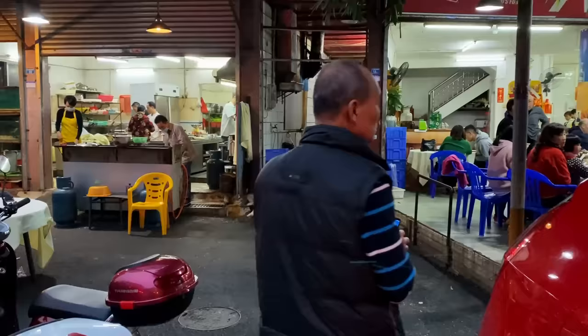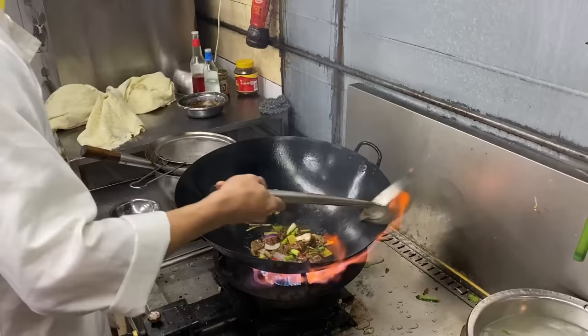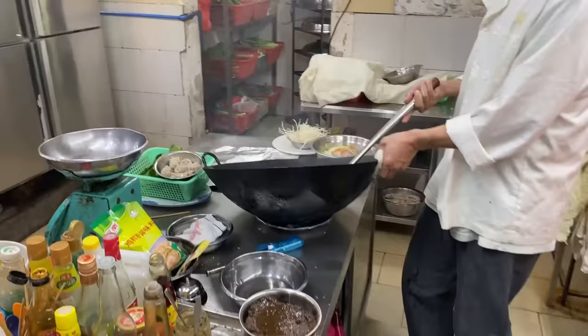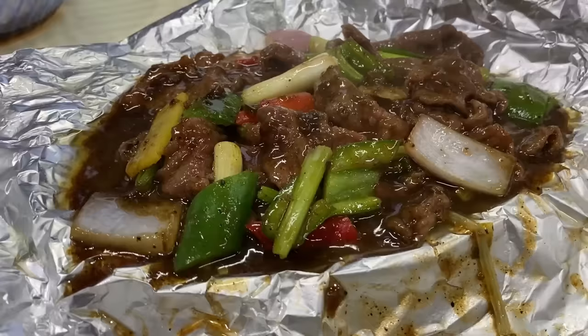For this recipe, our local Dai Pai Dong was actually nice enough to let us back into the kitchen to show us the broad strokes of how to make this, and an uncut version of them whipping it up is up here if you're curious. This recipe is more or less verbatim what they do.